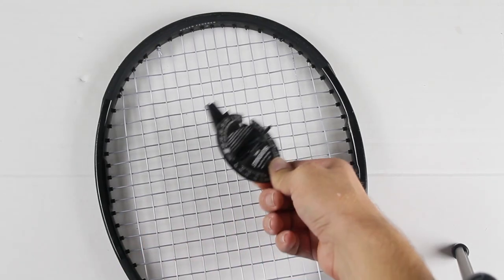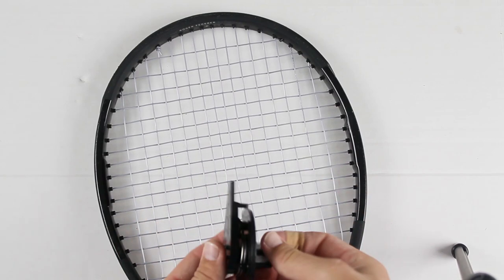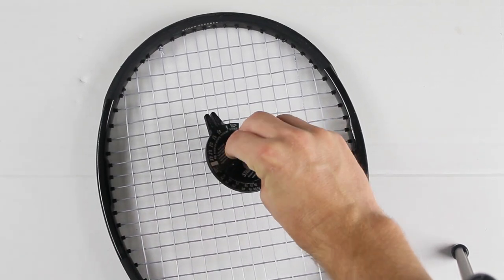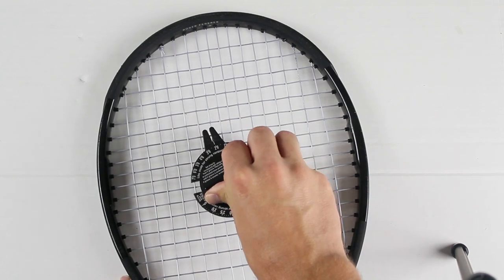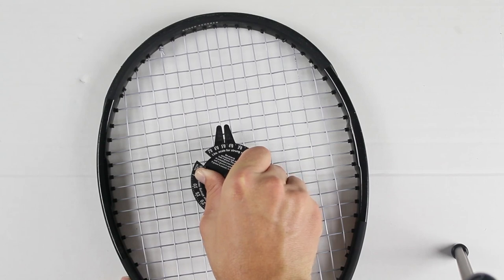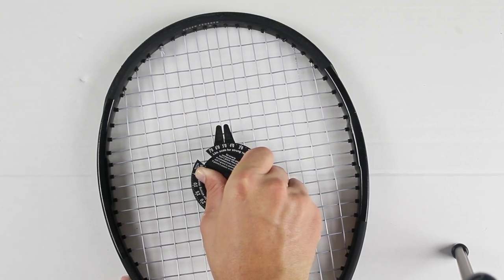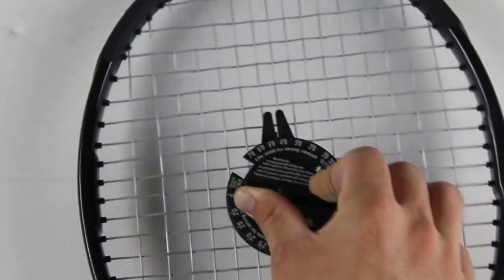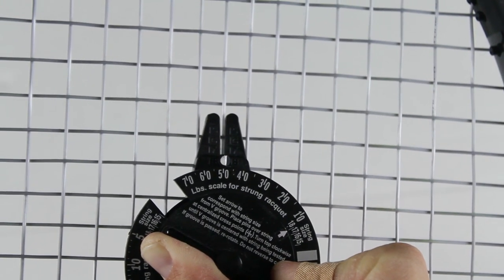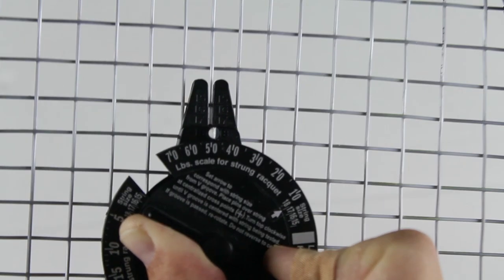Basically, the back of this tension gauge has two prongs that you put on the center of the racket frame — or the racket string bed — so that center string goes in between those two prongs. Then you turn the string meter one direction and it's going to give you some pushback because it's testing the tension on the racket.